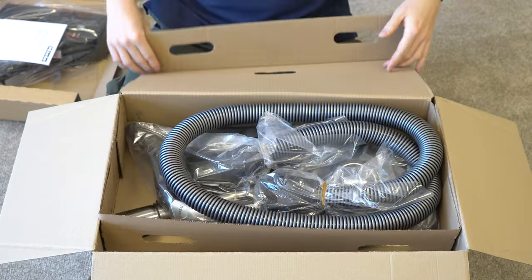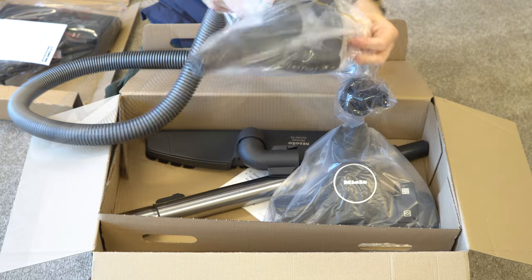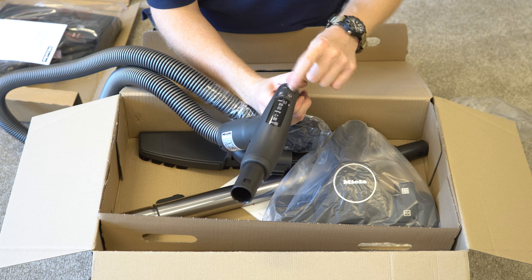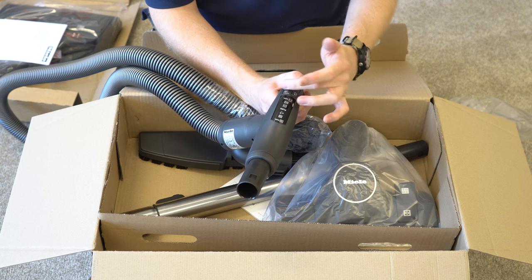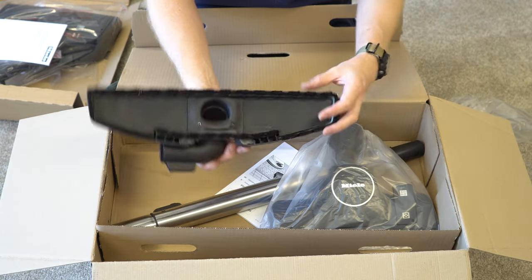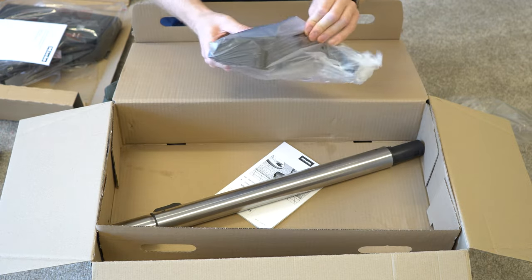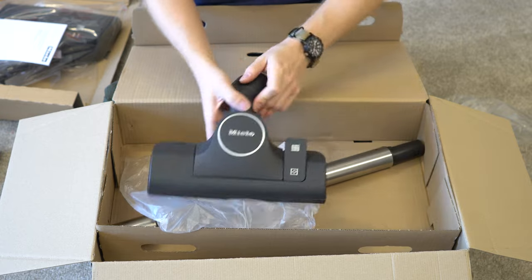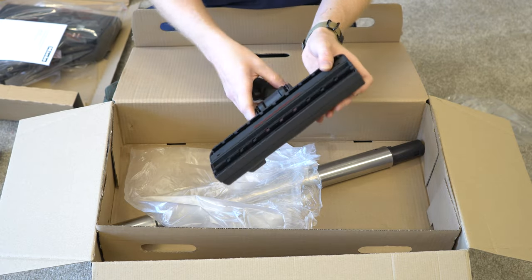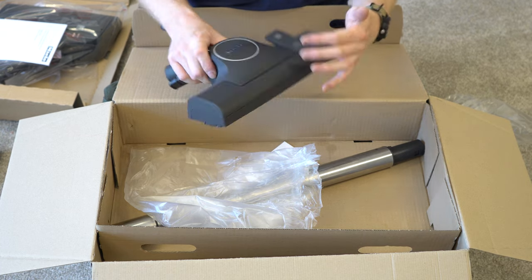On top here we have the hose. One of the things that separates this from the other models is it has the push button on and off and all the suction controls right here at your fingertips. You also have an extra wide parquet twister hard floor tool. This is their newer style switchable floor tool — it can go between area rugs and hard floors with the flip of a switch. Really a nice tool, Miele branded of course.